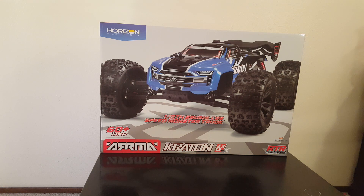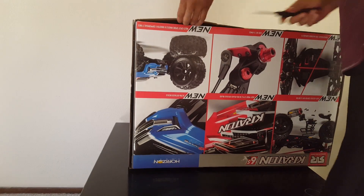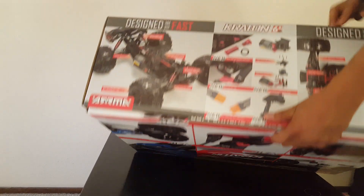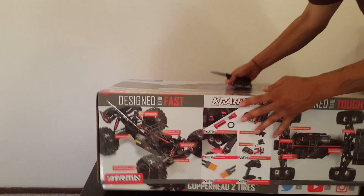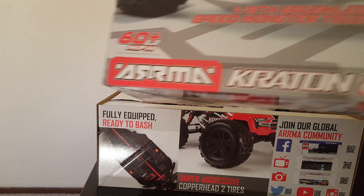YouTube, what's going on everybody — what a day! Finally got my Kraton, which I've been saving up for. First of all, shout out to my wife — she's the one that actually went to go get it while I was at work. Not disappointed: got the red one, the one that I wanted, the V4 version. Without further ado, let's go ahead and get this open. I'm gonna unbox it — I know there's a million unboxing videos but I have yet to do one.